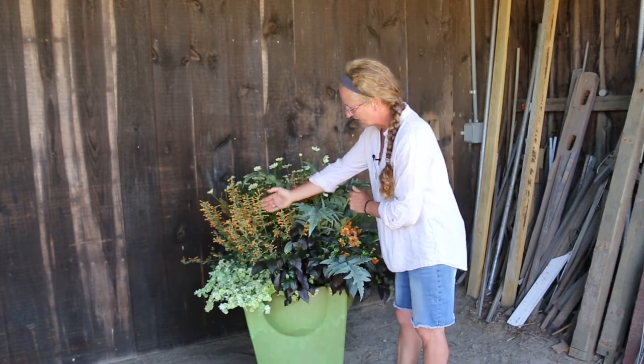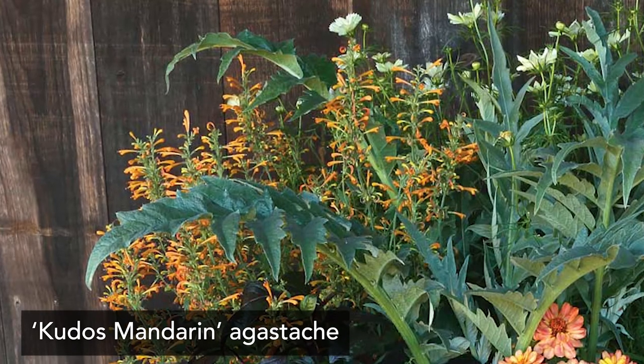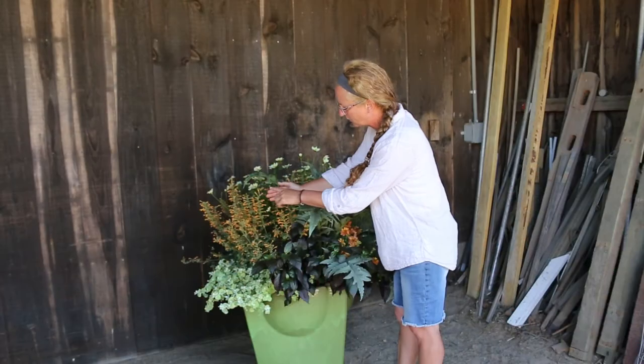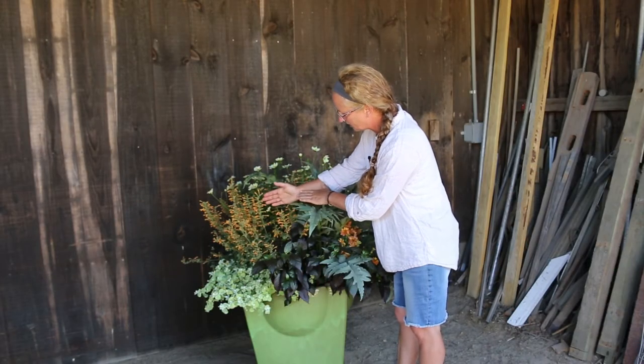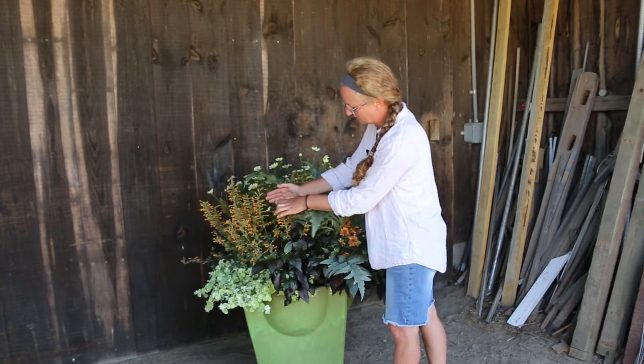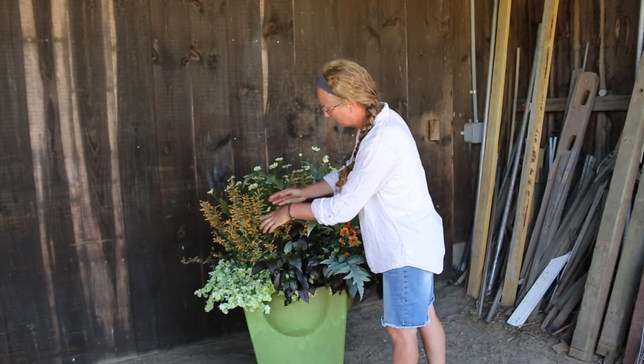We have here an agastache that has a really nice tubular flower. This is going to be for another type of pollinator, such as hummingbirds. They'll come in and hover at these tubular shaped flowers to get the nectar, and as they do that, the pollen attaches to themselves and they go from flower to flower pollinating.